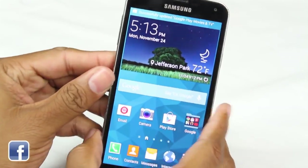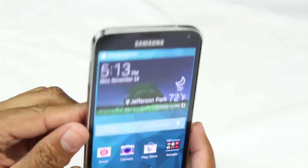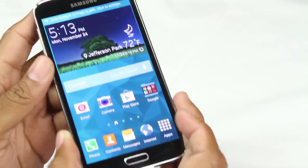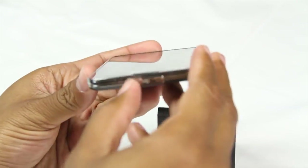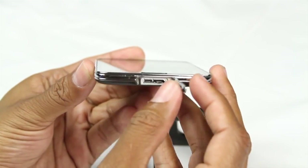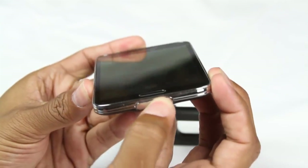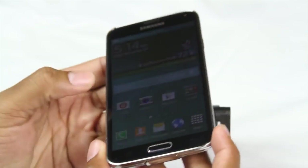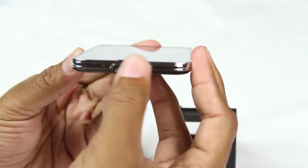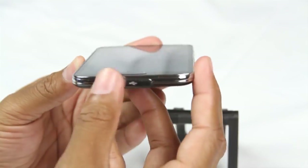First things first, let's go over the buttons. On the left side we have our volume up and volume down. At the top we have our headphone jack so you can plug in earphones and listen to music. At the bottom there's a special door where you plug in your charger. Always make sure you put this door back on when finished — the S5 is water resistant, but only when this is closed. If it's open and exposed to water, you're going to have a problem.